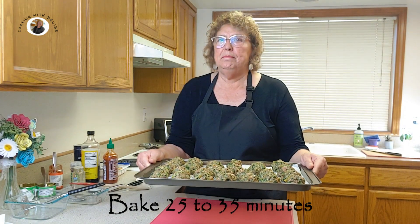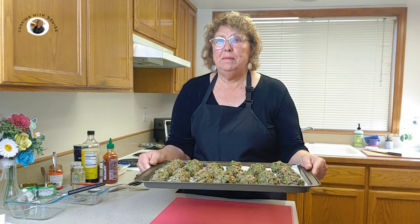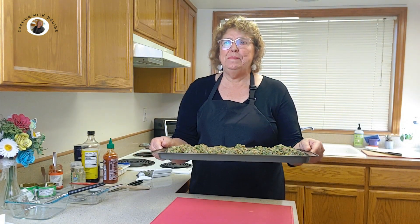There might be a lot of juices, so you might want to check in between so you can pour off some of those juices. But like I said before, save those juices and use them as a broth. Okay, let's put them in the oven.